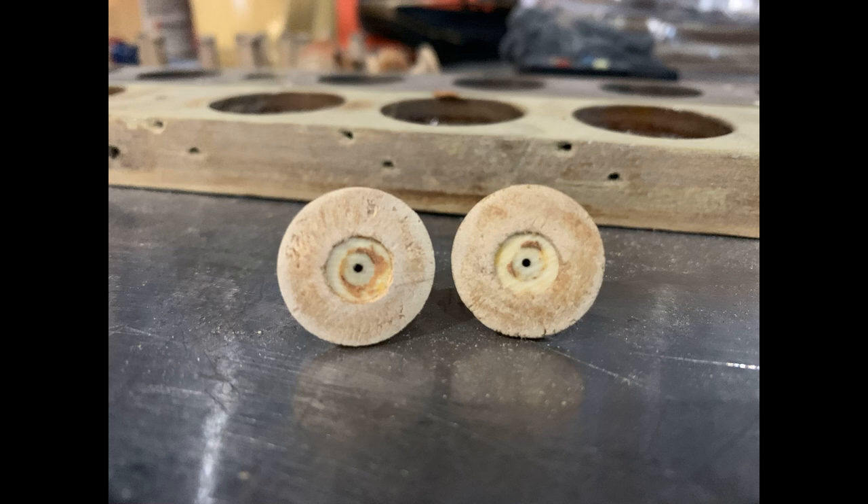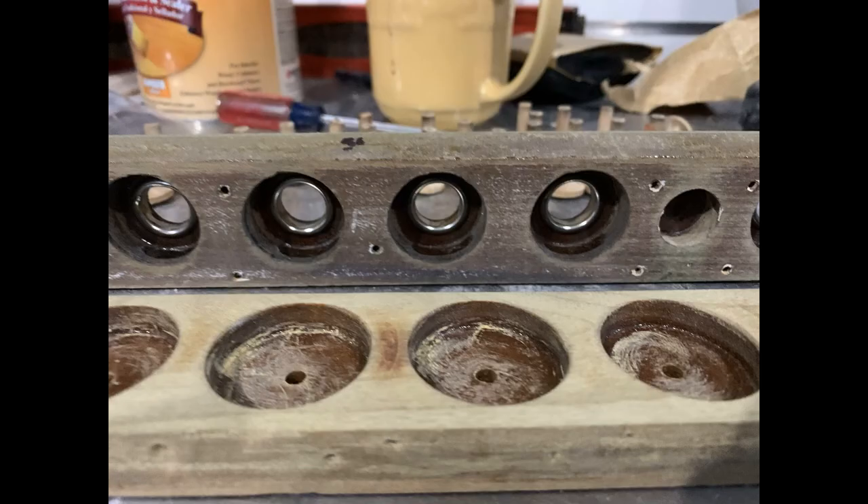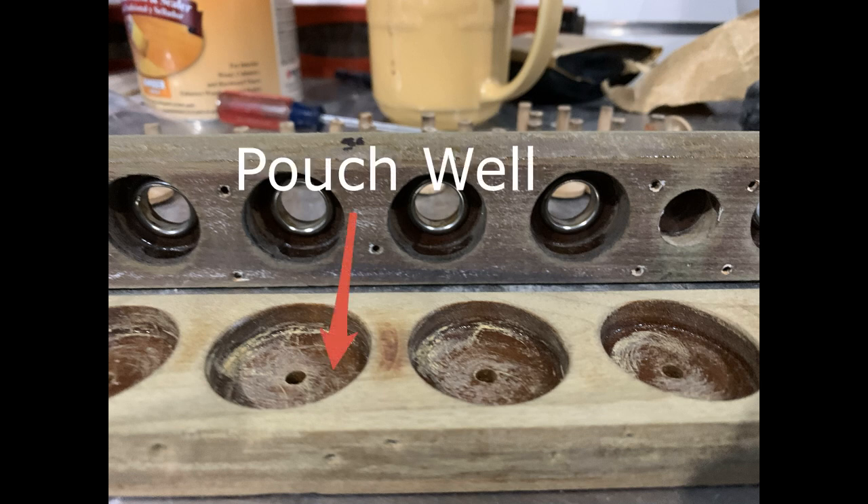This occurs in milliseconds — in fact, a bellow can open and close literally eight times in a second. The old leather pouch membrane had to be scraped off and the board sanded to remove any pouch material and glue. Underneath the leather pouch is the pouch well, which needed to be cleaned, sanded, and resealed with shellac to ensure air tightness.